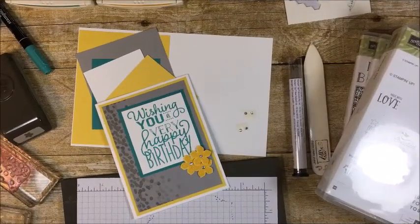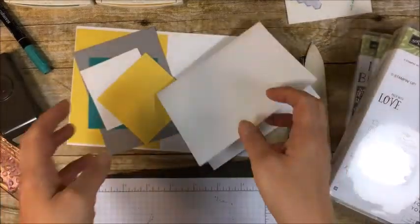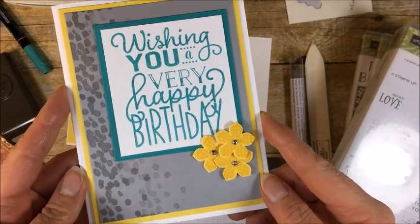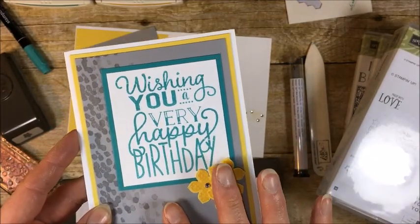Hey everyone, it's Jennifer from StampTherapist.com and today I just want to share with you a quick and simple card. We made this one at my stamp classes this month in May 2017. So let me just jump in and get started and show you.